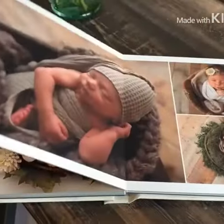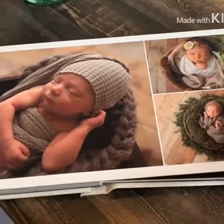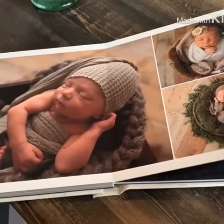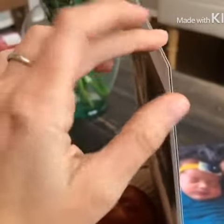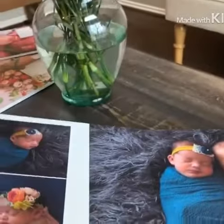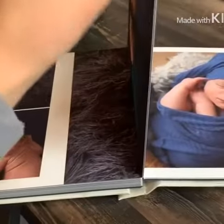You can get this out and flip through it on your child's birthday or years and years down the road and hand it down to them. You can see how thick these pages are — they are not easily bent. So just so beautiful, just a really quality product.